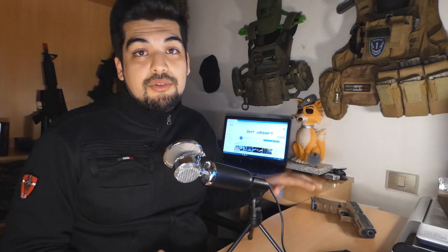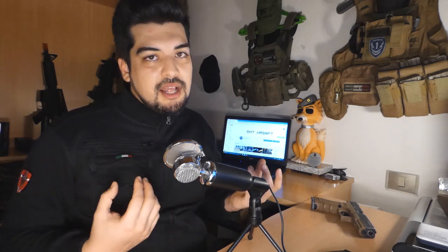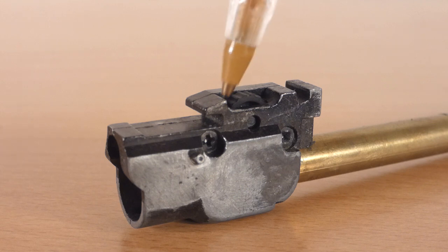Inoltre, in questa replica ho trovato che la regolazione dell'hop-up non rimane fissa mentre spari, cioè quando la pistola sta scarrellando. La piccola ghiera della regolazione hop-up a lungo andare si sregola — problema risolto facilmente con un trucco che vi spiegherò nel video tecnico in uscita nei prossimi giorni.